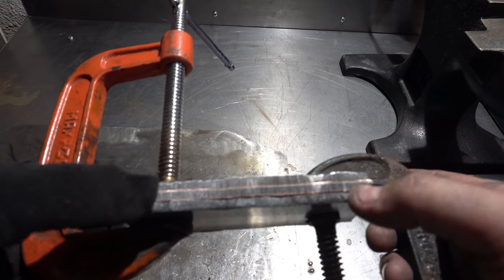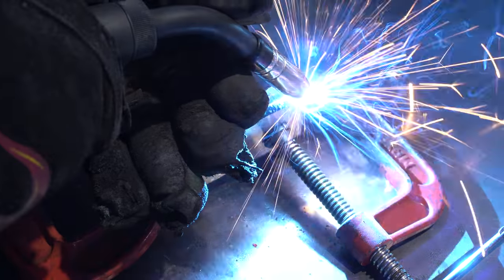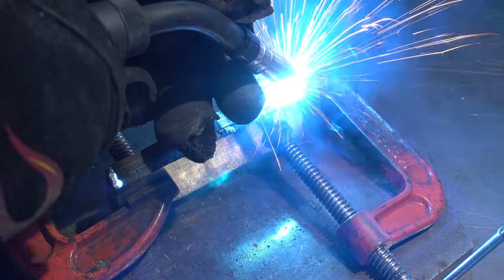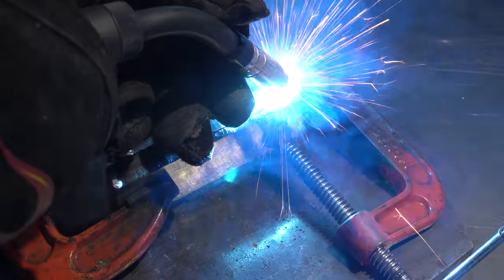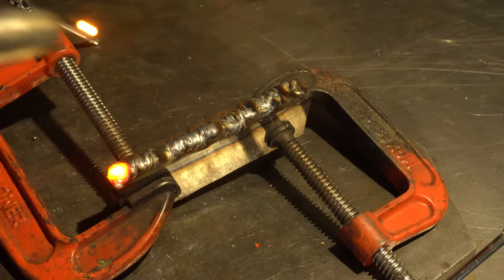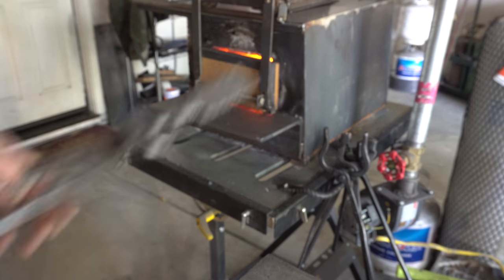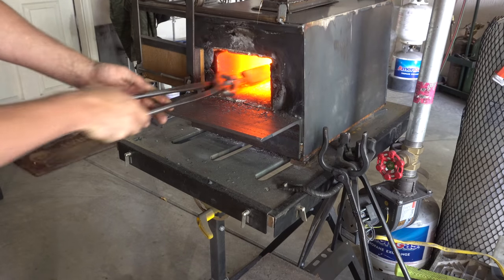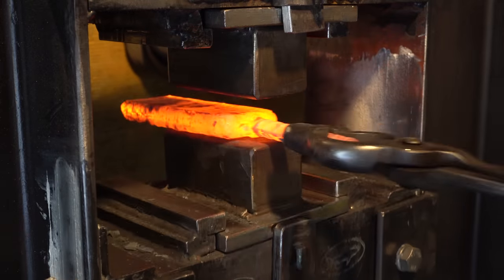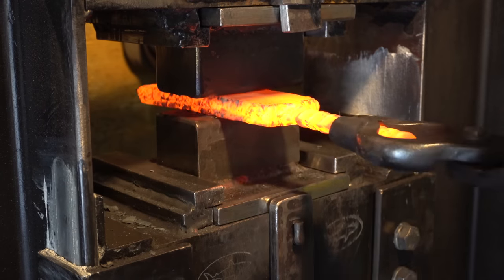I've got it all stacked up with the copper and now we're ready to weld it. It's important to weld all the seams here just in case you get it a little too hot and melt out the copper — we don't want it leaking out. Now it's time to set the welds with some pressure and then we're going to draw out this billet until it's big enough to form our knife out of it.